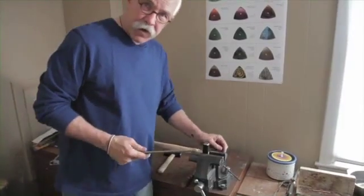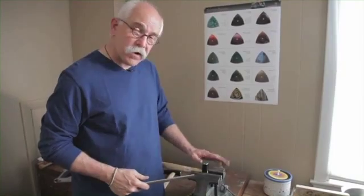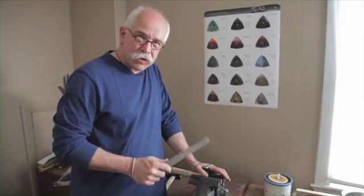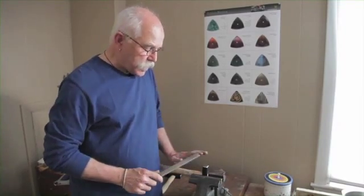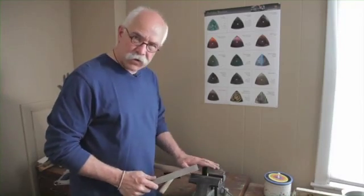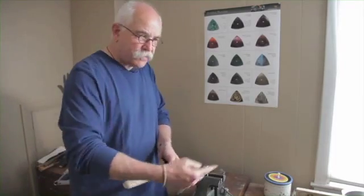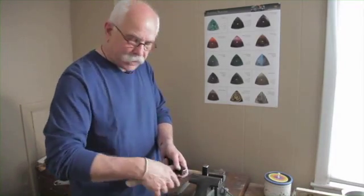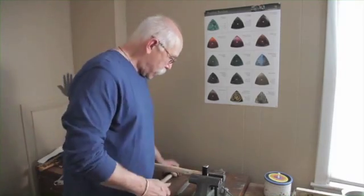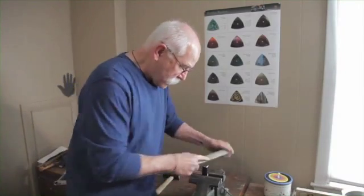I don't happen to have a grinding wheel or a belt sander, but you know what? Even if I had one, I don't think I'd use it. This is a little more tedious than using a motor, but it lets me feel the process — it lets me physically engage with the shape that I'm making. When you're working on a grinder, it's facing away from you, sandpaper going like this — I can't see what I'm doing, and I don't like that disconnect. So it might take a little bit longer, but I'm just going to work on this with a file.